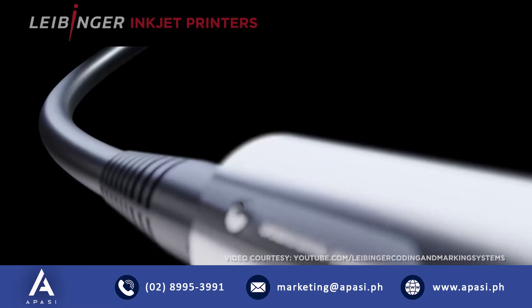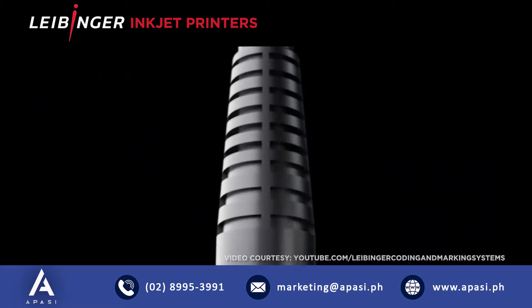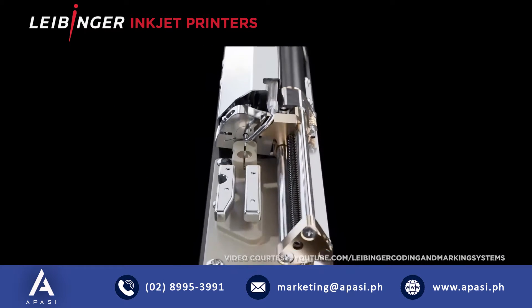Leibinger. Because why would you clean what doesn't get dirty? Meet Sealtronic, the world's only self-sealing printhead.